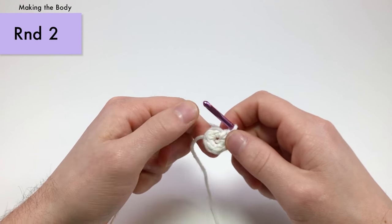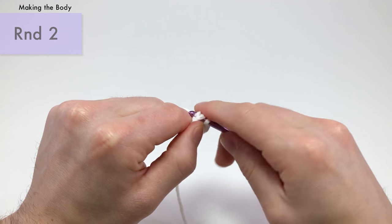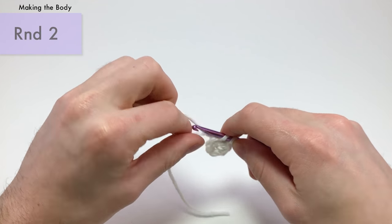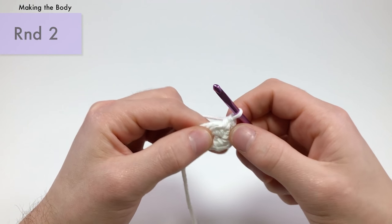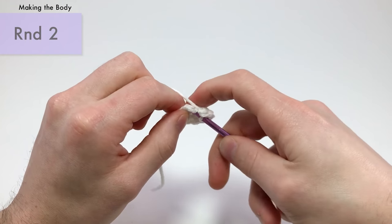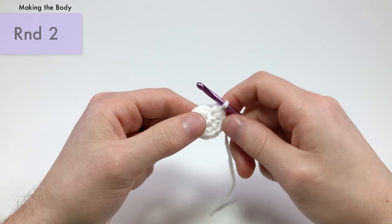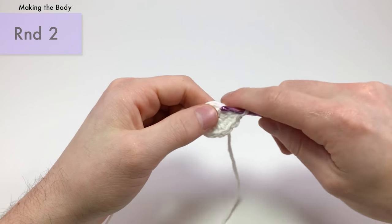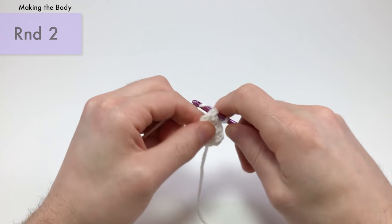For round two, into each stitch all the way around, make an increase — that means two single crochets into each stitch. I'm working around the tail to hide it. Do one, then two — there's an increase. Repeat that six times total in each stitch all the way around. This brings us up from six stitches to twelve stitches — a standard amigurumi maneuver.